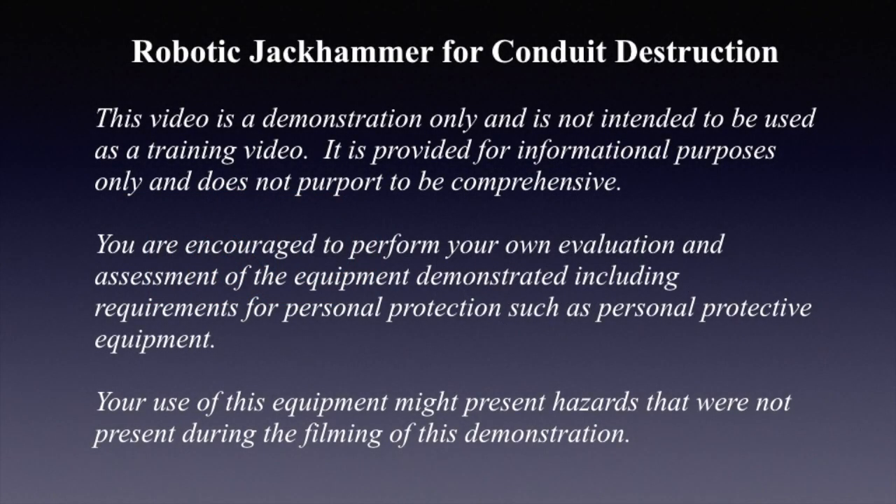Hello once again, I am Jim Ducart with T&D How videos. Today we will watch the use of a robotic jackhammer for conduit destruction.